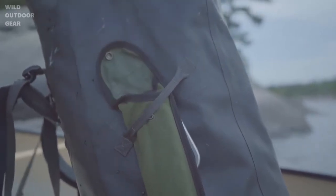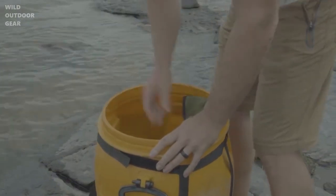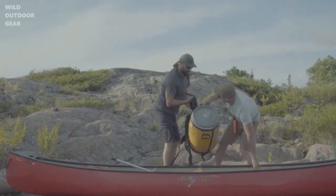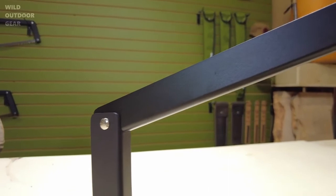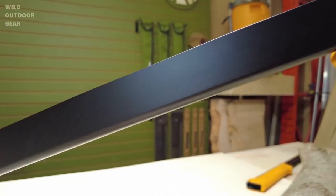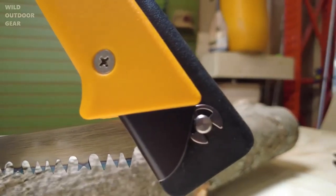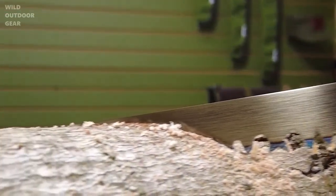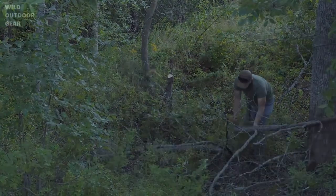Weighing only 18 ounces and packing down to 21 inches, the Boreal 21 can easily fit in your backpack or canoe barrel without taking up too much space or weighing you down on long trips and even longer portages. We built these saws to last — every Boreal 21 utilizes an anodized 6063 aluminum frame, a durable nylon handle, and stainless steel hardware. Our blades are hardened and coated to prevent rust and to hold a lasting edge, ensuring your saw performs exactly when you need it most.